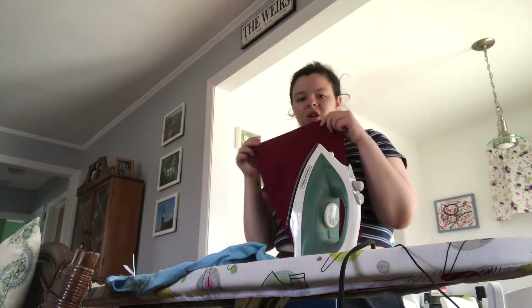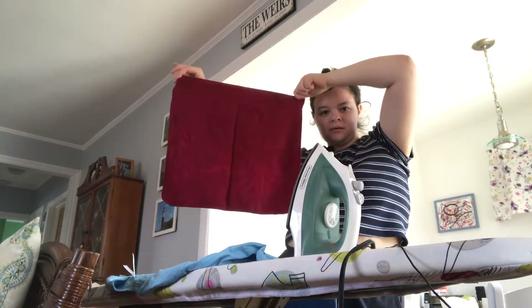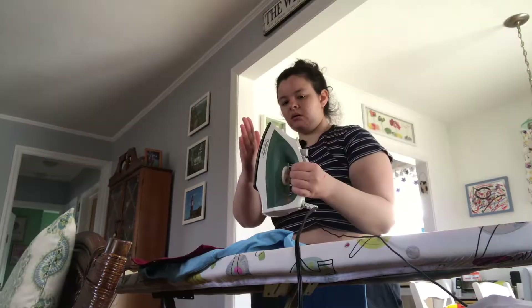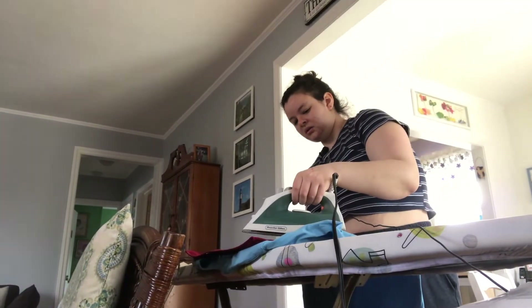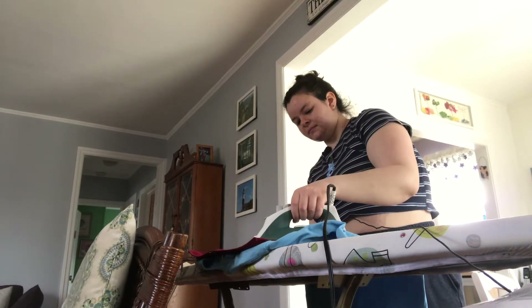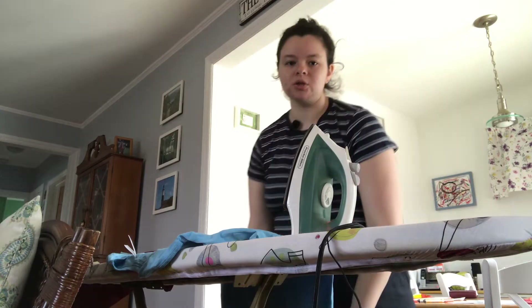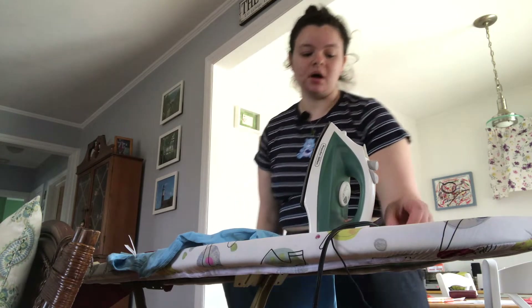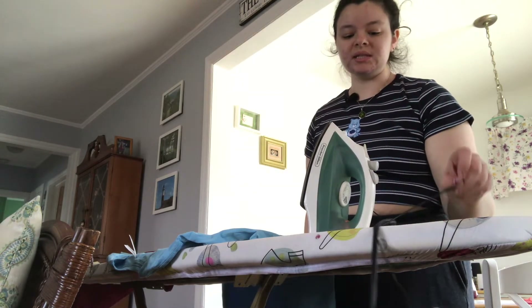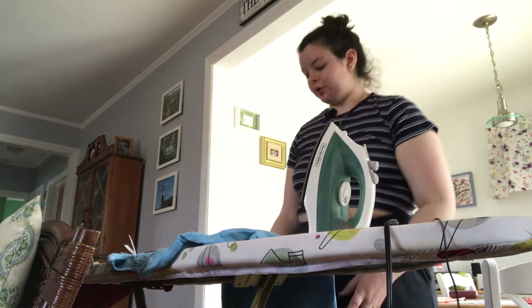So this is my thin cloth that I'm going to put over it. It feels hot. Now I need to carefully flip it inside out and do the other side — the inside — for 30 seconds.